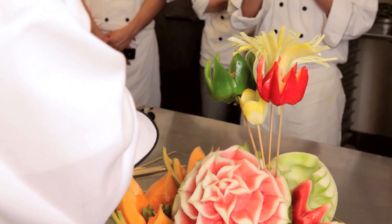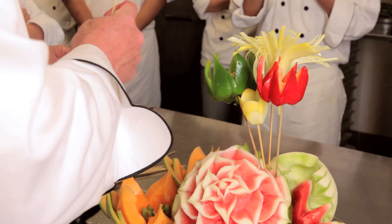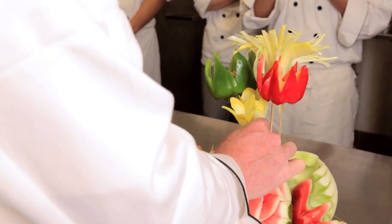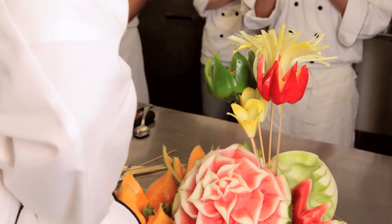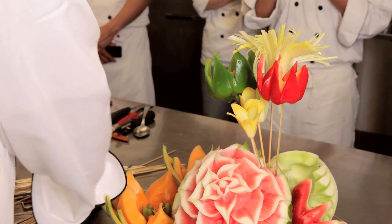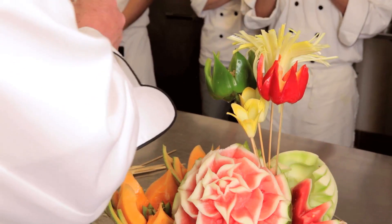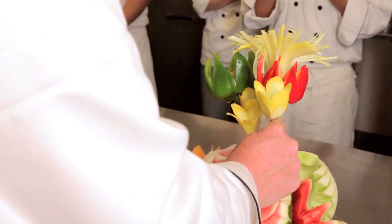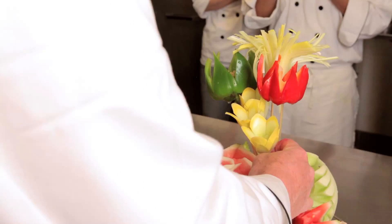Are you just putting them all in the watermelon? I'm putting them all in the watermelon. I'm just breaking down the skewer a little bit so that each one comes down a little bit further.